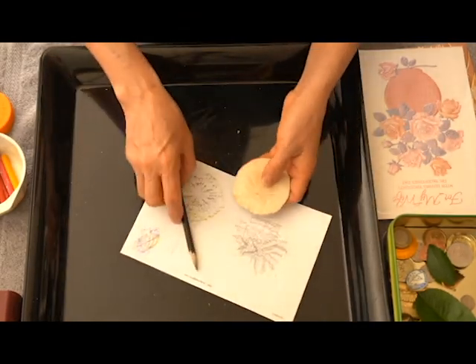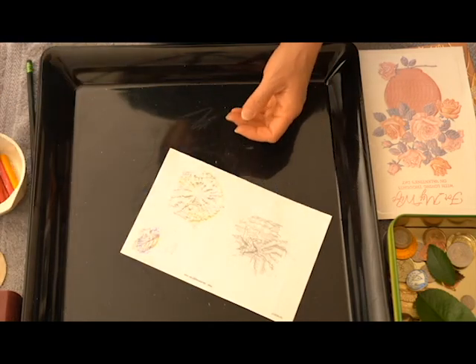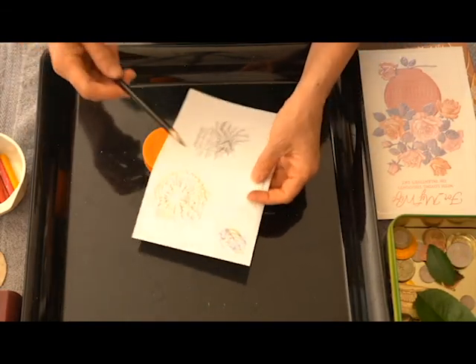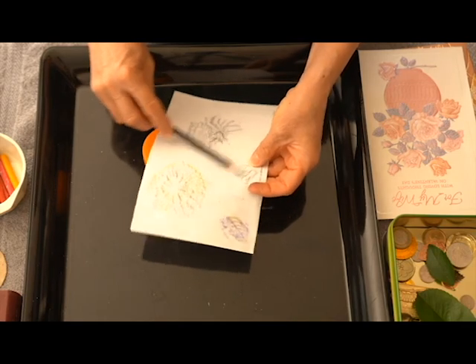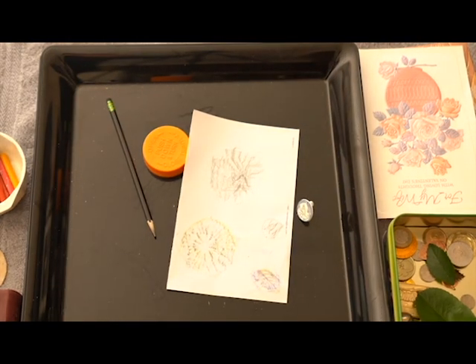That's something you could try if you happen to go to the beach for a walk — finding a sand dollar is really lucky. So you could use leaves, coins, the cap from a bottle. Go ahead and try it, have fun with this project, and enjoy it. I'll see you guys next time — bye bye!